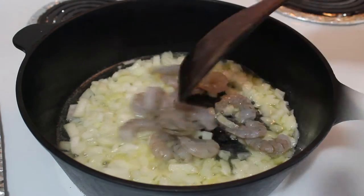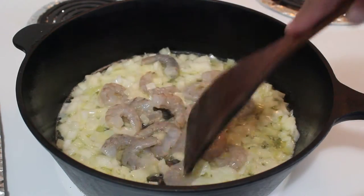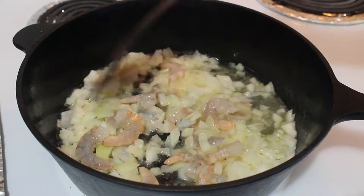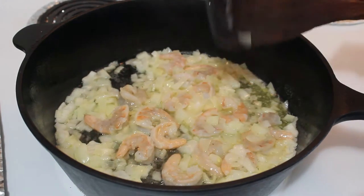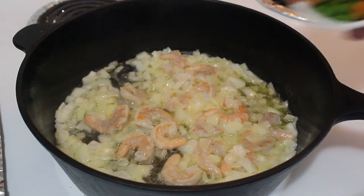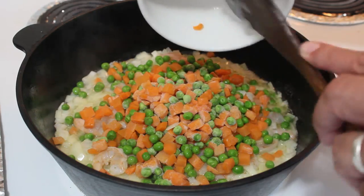Add the shrimp and make sure you cook both sides. Once the shrimps are cooked, you can now throw in the green peas and carrots.